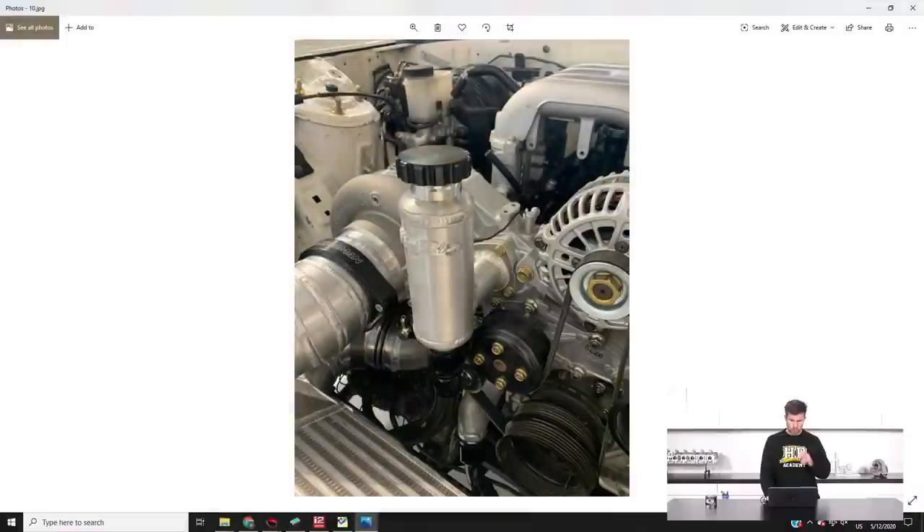We also updated the cooling system a little bit — this is more aesthetics than anything, we're just a little bit fussy. We had Vinifab make us one of these swirl pots to replace the factory cast item. These are actually now available as an off-the-shelf item from Vinifab. We've also chosen to go with AN fittings for all of our cooling system — just a personal preference for something a bit more race inspired.